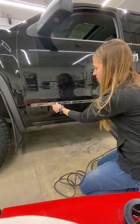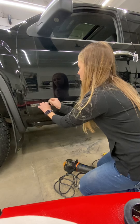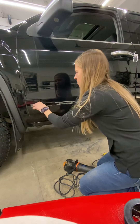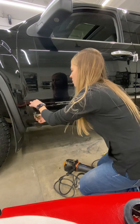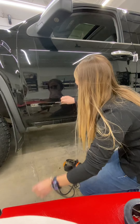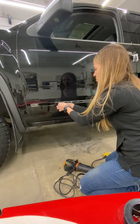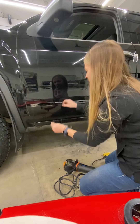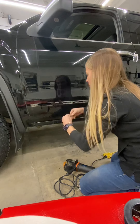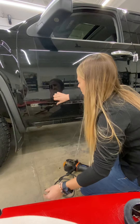Try to get all this off by peeling it by hand as much as you can first, so you're not blowing rubber around everywhere and you're not wasting the grinder. Most of this is coming off pretty nicely, but if it's really stuck on there, that's what the grinder is for. Some of it you probably won't be able to get off without hurting your fingers, so just grind those spots off.